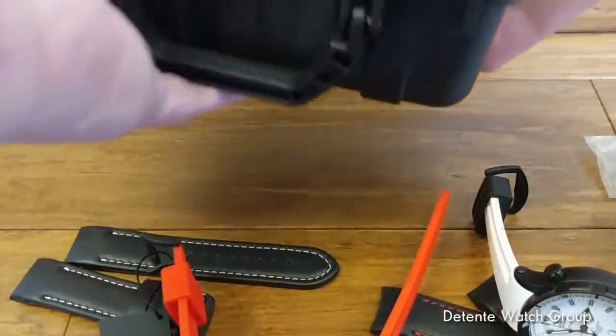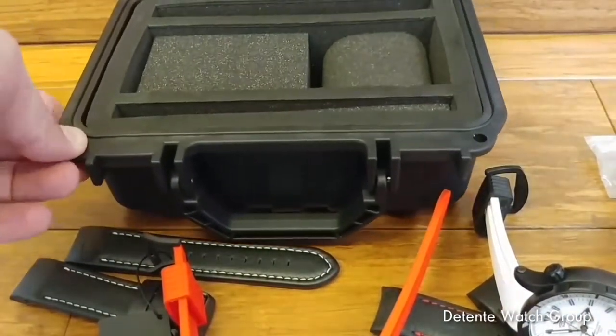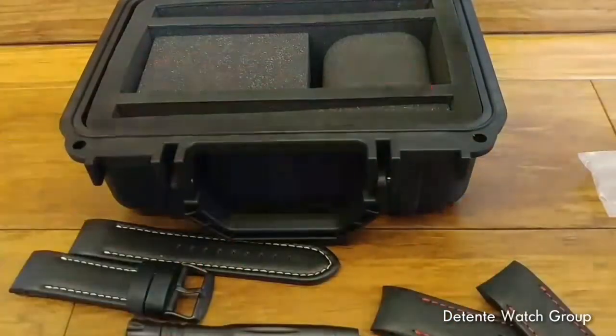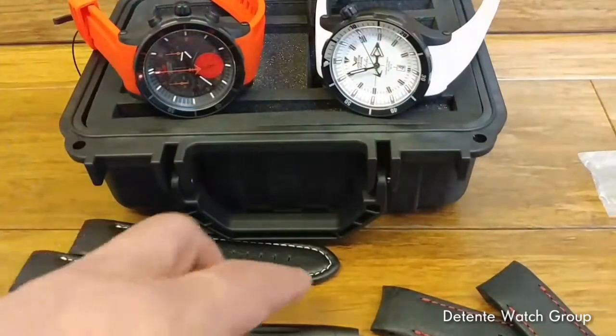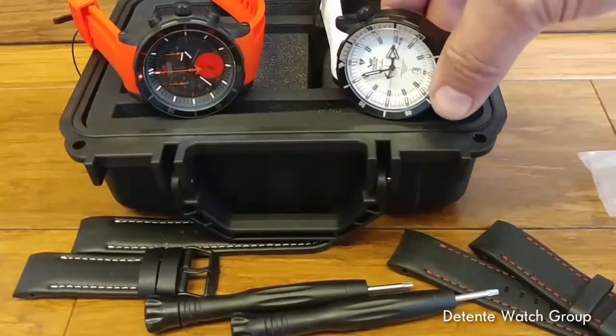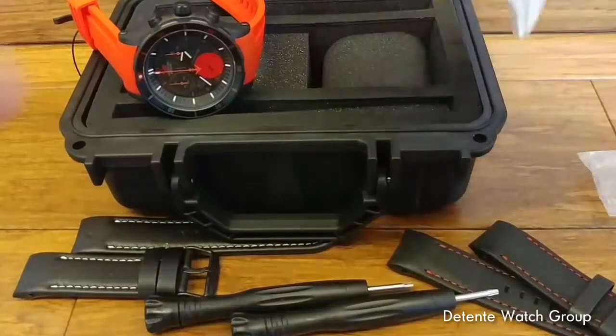The dive case is tested with a drop test of three meters to ensure that even after being dropped multiple times it still maintains water resistance. So it's a great case you can use when boating or diving. That's a quick overview of two great pieces from the Vostok Europe Anchar line.